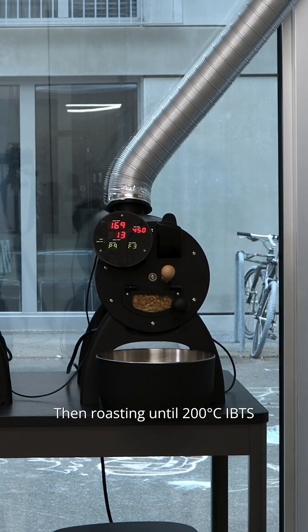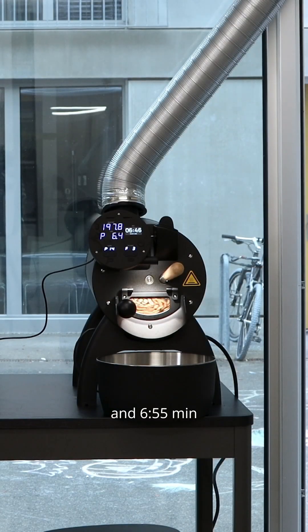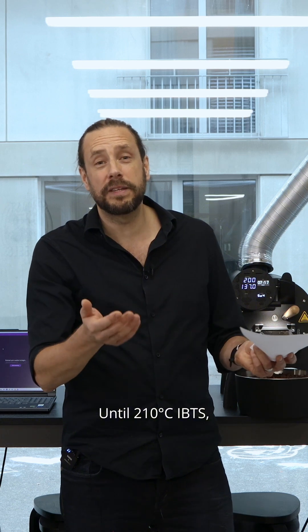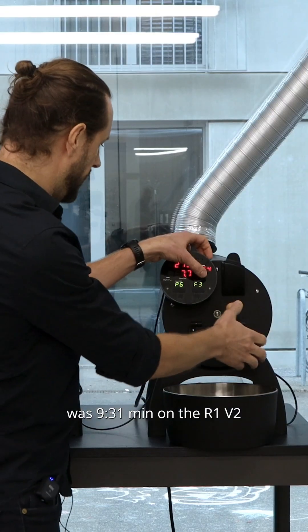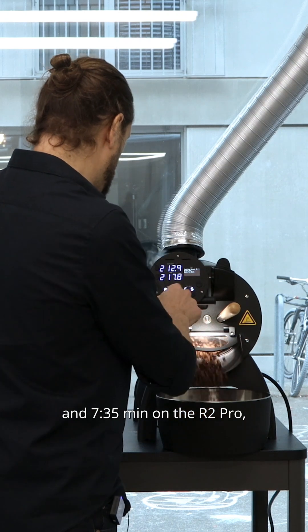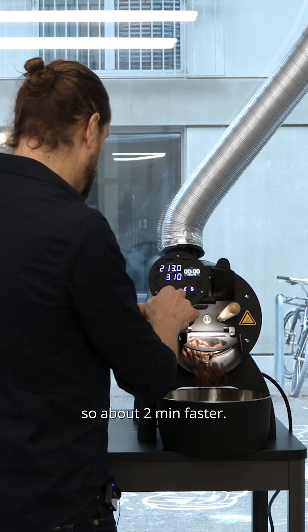Roasting until 200 degrees IBTS took 8 minutes and 3 seconds on the R1 and 6 minutes 55 on the R2 Pro — about 1 minute 30 less. Until 210 degrees IBTS, where we ended the roast, it was 9 minutes 31 on the R1 and 7 minutes 35 on the R2 Pro, so about 2 minutes faster.